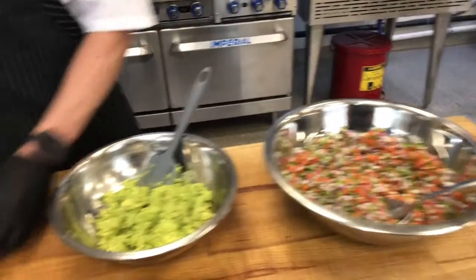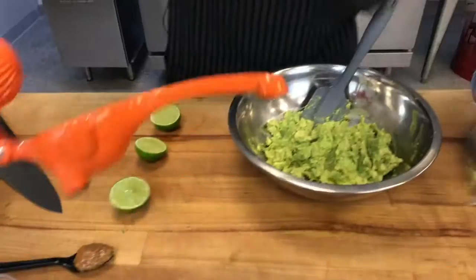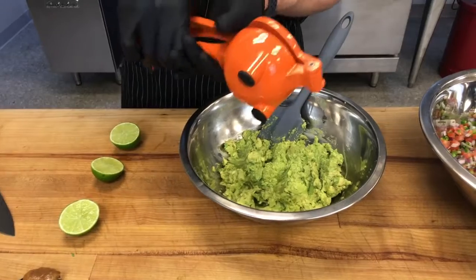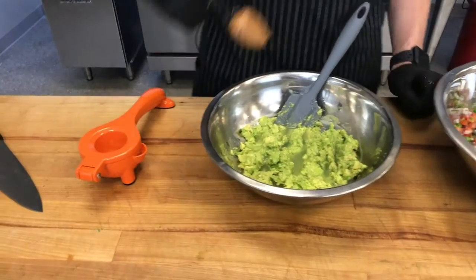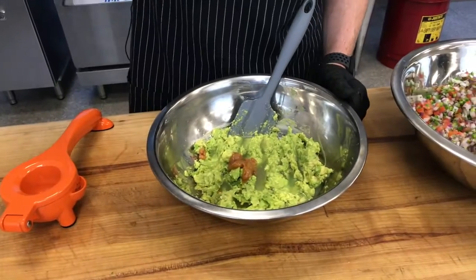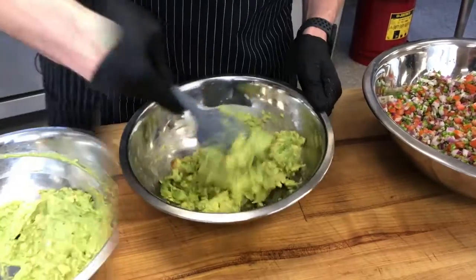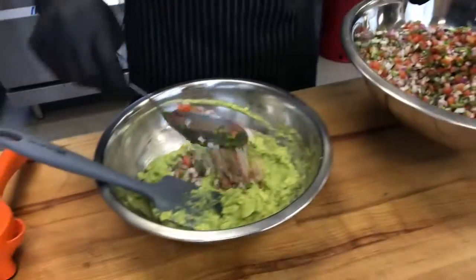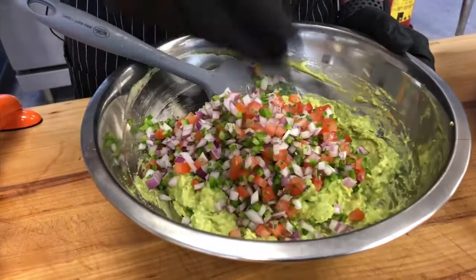We'll need to add some lime juice — go ahead and cut these limes in half and juice them. Next, we're going to add a nice big dollop of roasted garlic, a pinch of salt. Mix it up, make sure it's nice and well incorporated, and then start adding our pico. Notice with our knife cuts, everything is nice and consistent in here. And there you have it — fresh guacamole.